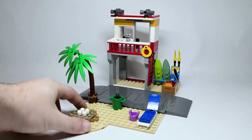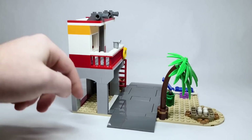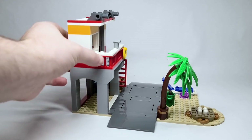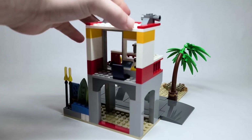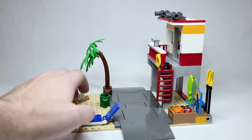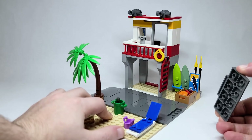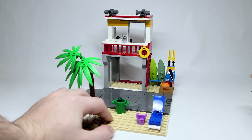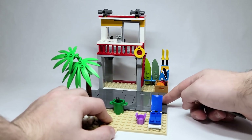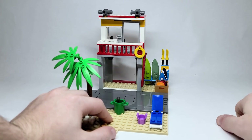Here is the main build and it's a nice little beach facade. I think it looks great. You can see how the road plates here are meant to connect to the rest of the city sets that you can get. If you don't know how the road plate system works, you can actually remove this here and then bring another plate and use one of these two by four tiles there to connect it and expand and make like a road system.